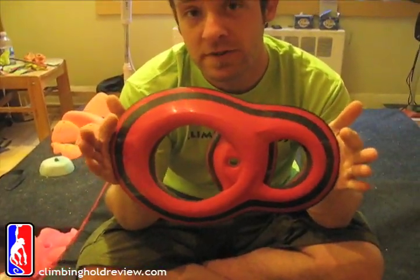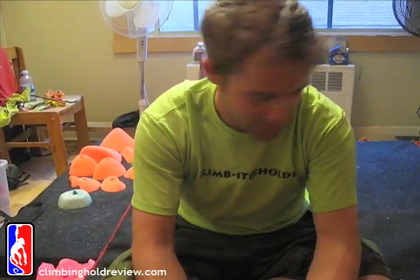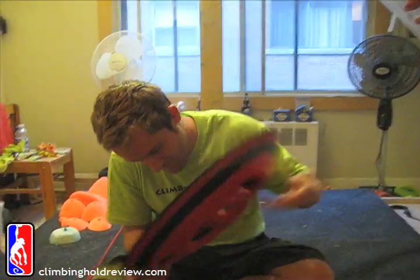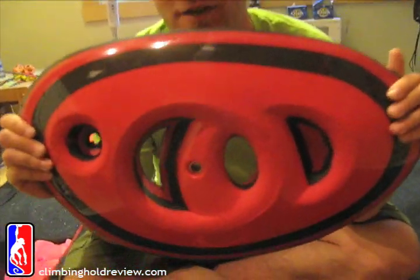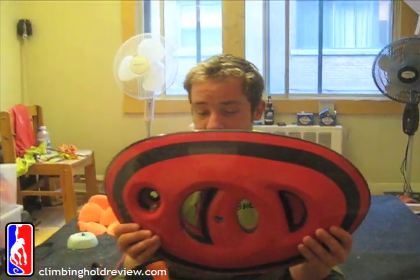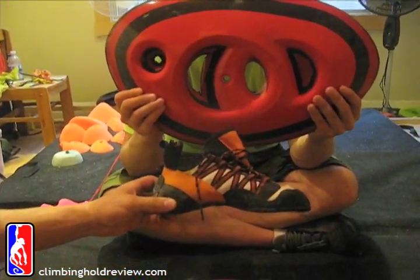It's less than a month old. Have a look. When we got this one, Vince sent us a new hold - this one, which isn't on the website and we don't have a name for. I gave him a quick call before I started filming this, just to see if there was a name for it. If you look at the size of it compared to a climbing shoe - and that's a size 8 US climbing shoe - it's actually pretty monstrous.